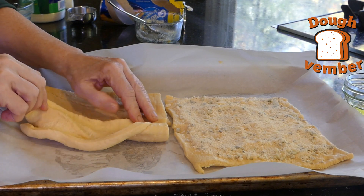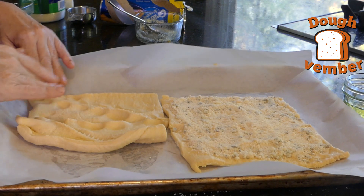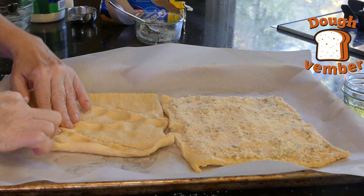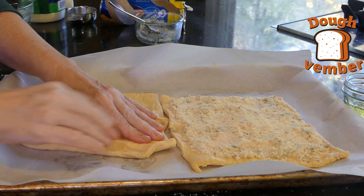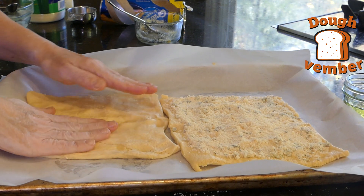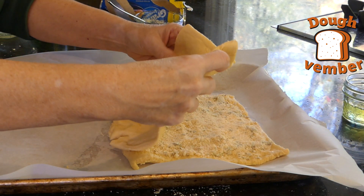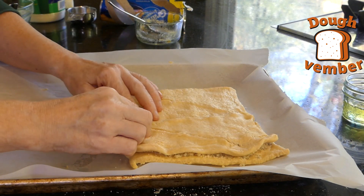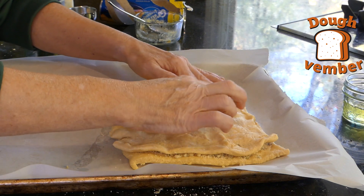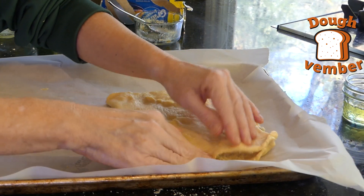Now we have to do the same with the second piece of dough, which is going to go on top. Now we're going to lift it and place it over. You just don't want them to come apart, so pinch it. Make sure the sides are pinched really well.